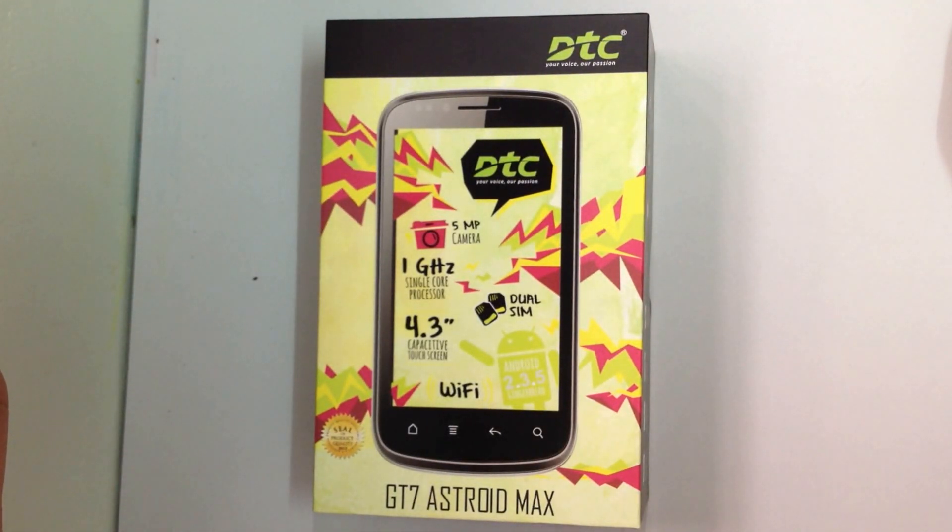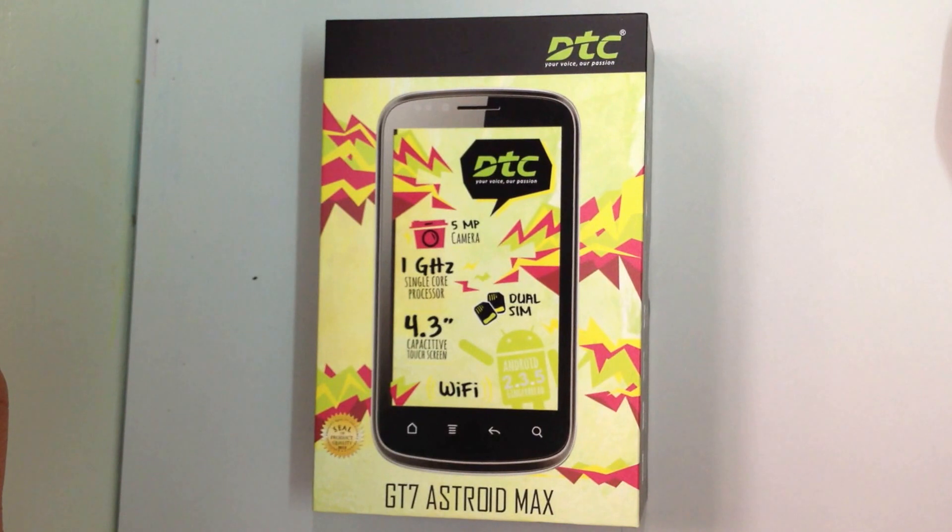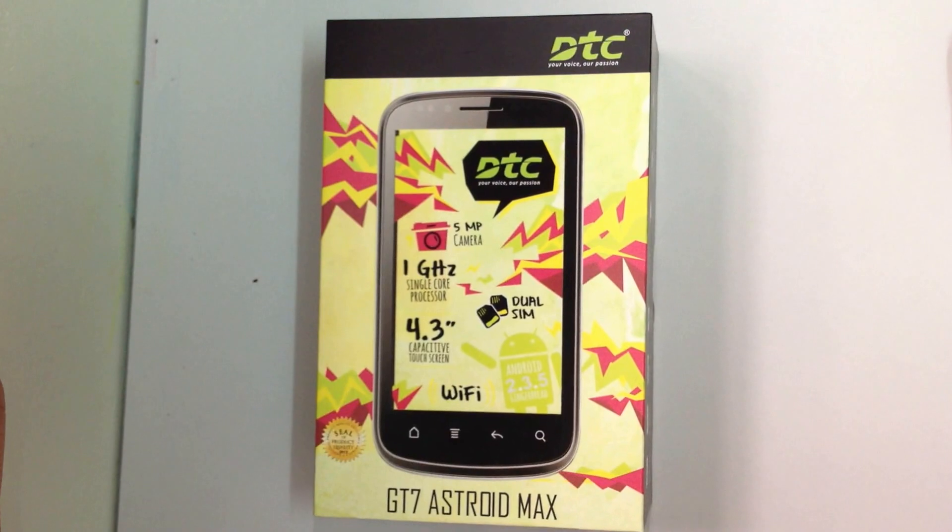Hi, today I want to introduce another DTC phone to you. It's called GT7 Astro Max and I would like to simply call it Max.